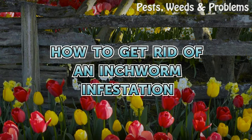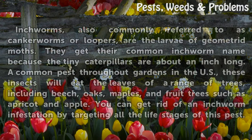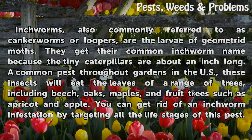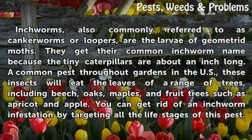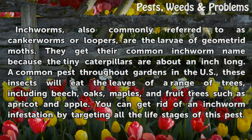Inchworms, also commonly referred to as canker worms or loopers, are the larvae of geometrid moths. They get their common inchworm name because the tiny caterpillars are about an inch long.